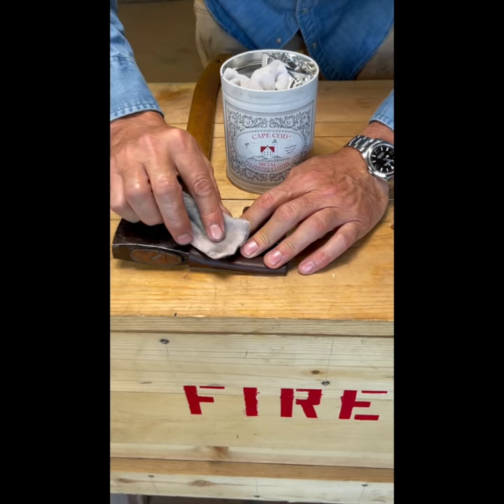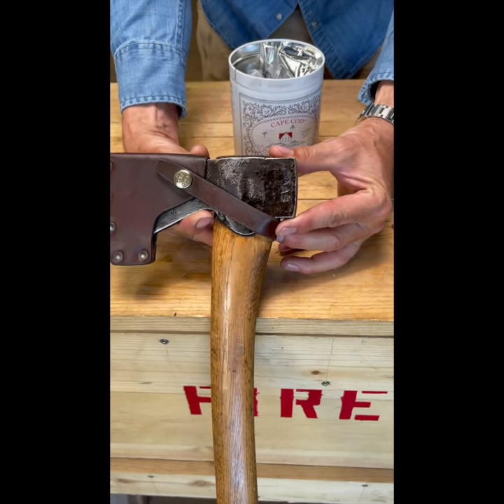The final step will be polishing the brass button. Use your favorite metal polish — I like Cape Cod. That's how you sharpen and care for your axe.